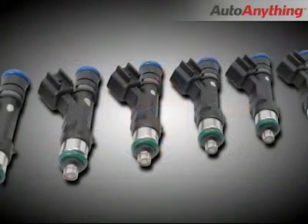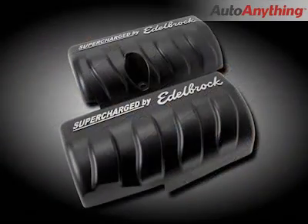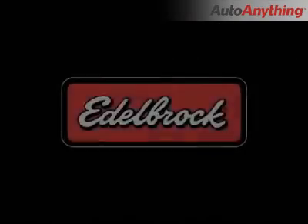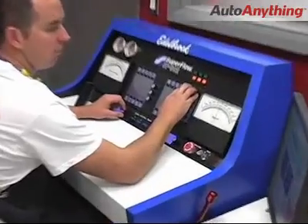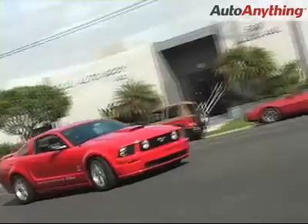Other included upgrades are high flow fuel injectors, colder heat range spark plugs, matching side covers, upgraded mass air flow sensor and more. Last but not least, included in the Edelbrock supercharger kit is peace of mind — not only because of the intense testing and no compromises attitude toward quality that has made this system bulletproof.